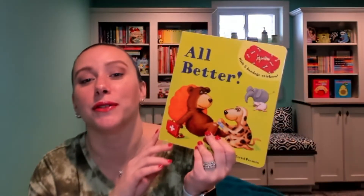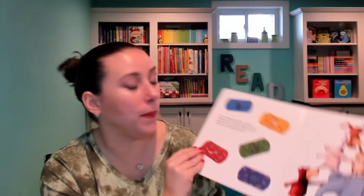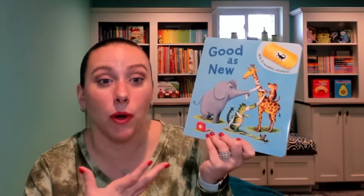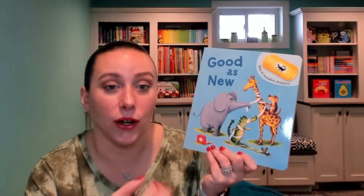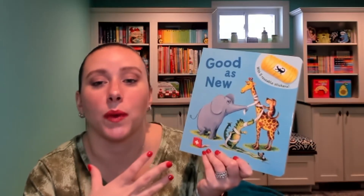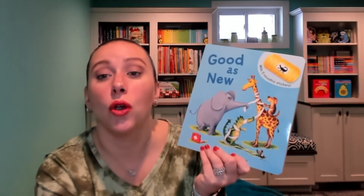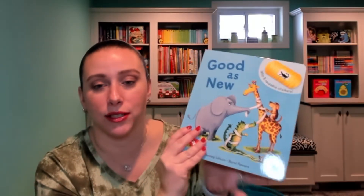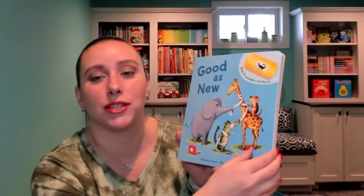Our personal favorite is All Better, and it has five bandage stickers. The newest one, Good as New, I feel is most similar to All Better because it's about getting hurt and getting better. So instead of having reusable bandage stickers, it has reusable cast stickers, and it has different animals in it. It's the same author and same illustrator, so the beautiful illustrations.